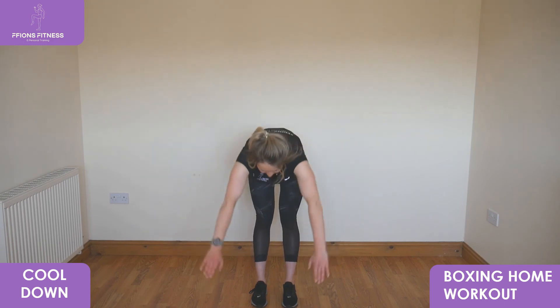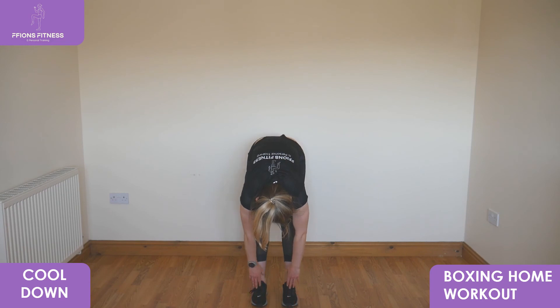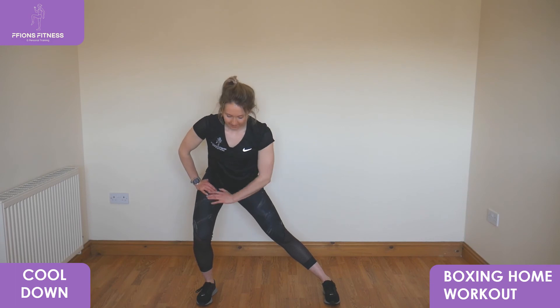Relax your shoulders. Reach your arms over the top, reach low down to both feet, keeping your legs straight. Slowly pull it up to standing. Feet wide, push low down to the right side and over to the left, then face forwards.